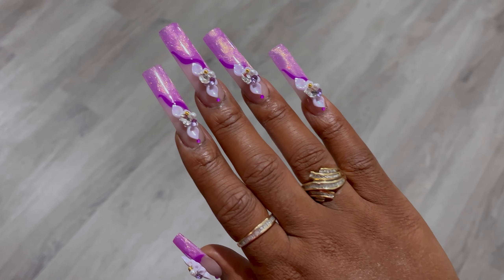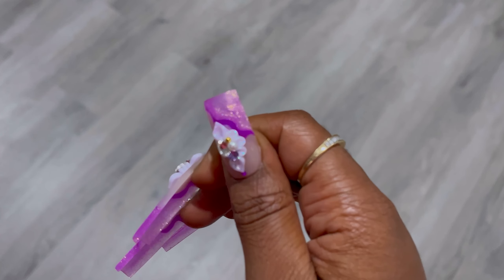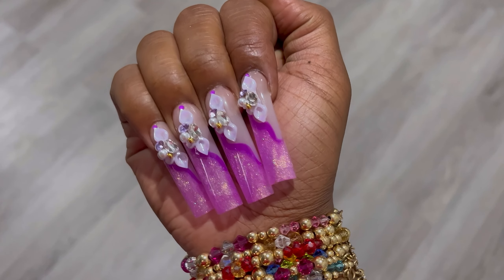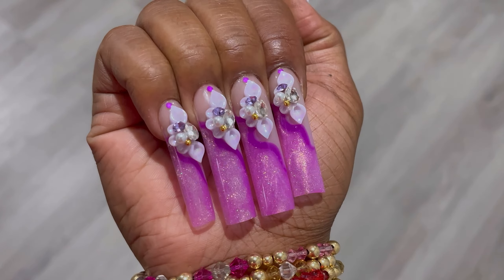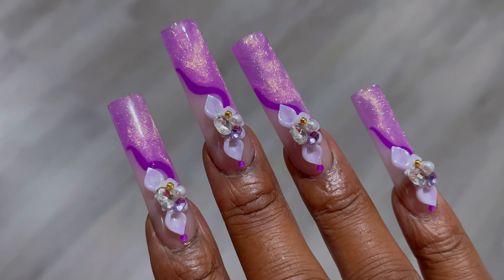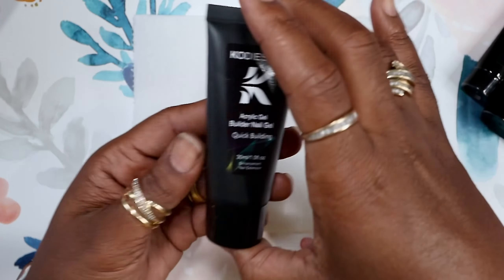Hi guys, welcome back. This little set here — a little purple flower. I wanted to go a little more simple on this set, something inspired by prom season, something you can wear for special occasions that's just cute, clean, and simple, not too much going on.